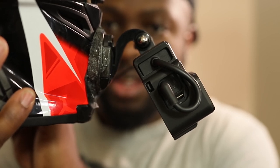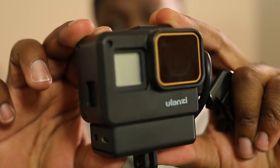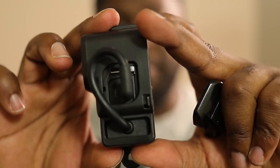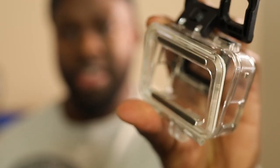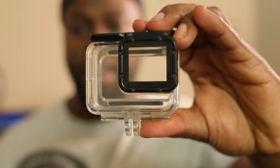This is the GoPro housing case I purchased — your traditional housing case. This is the one that has the cutout for audio, so the case looks fully put on. The only catch is there's no place for the 3.5mm microphone adapter. For those of us using the GoPro Hero 5 through 7, you have to use the 3.5mm adapter, so what most vloggers do is step down to a Hero 4 or 3 so they don't have to deal with that.